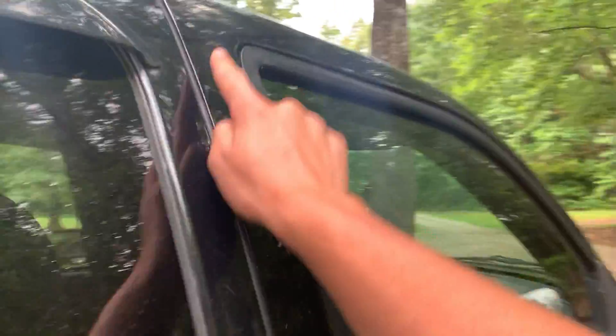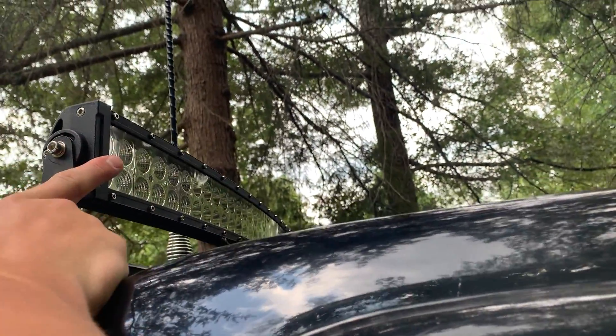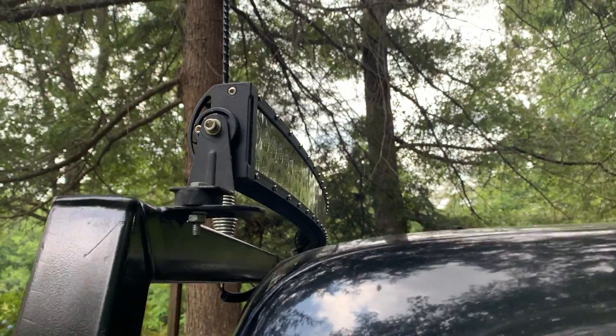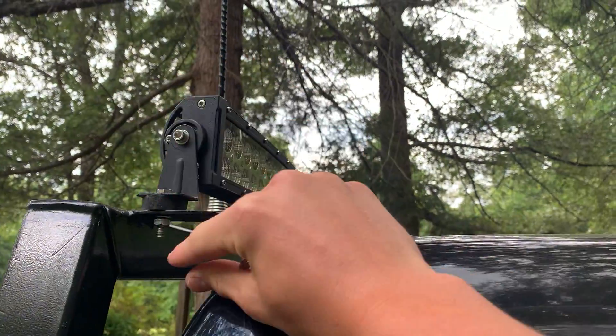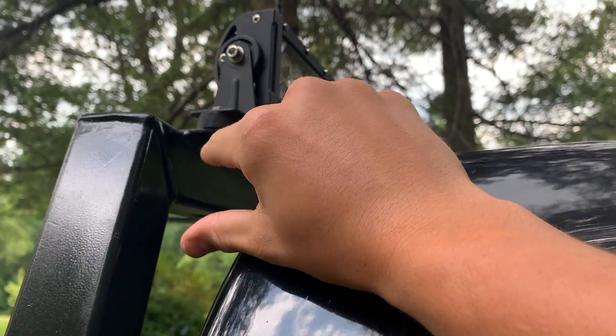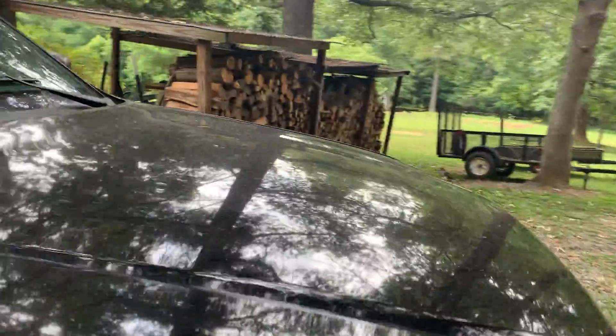I need to get rain guards for the front — the original ones came off, so that's one of my next upgrades. Moving on, I have a 42 inch curved LED light bar — a 560 watt light bar I got off eBay for about $40. The only thing that came with it was two wires, red and black, and no switch wiring or relay at all. I'd recommend getting one that comes with a wiring harness.